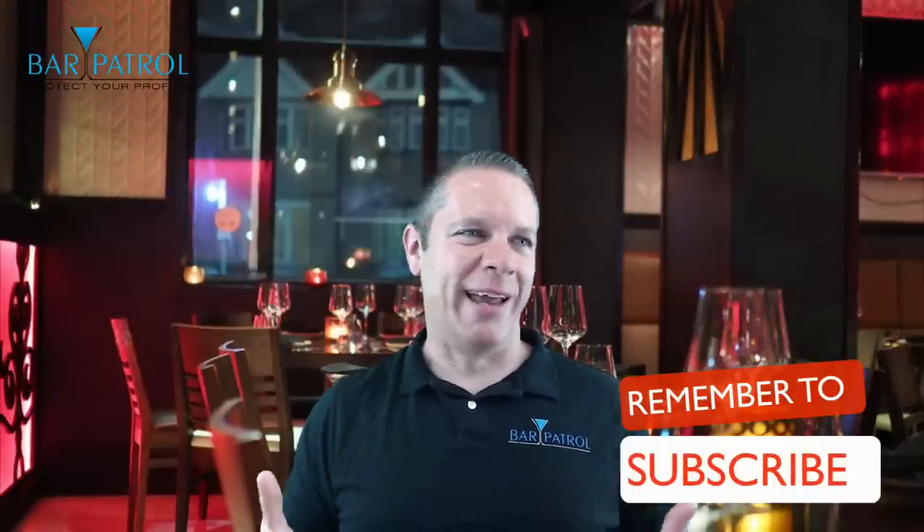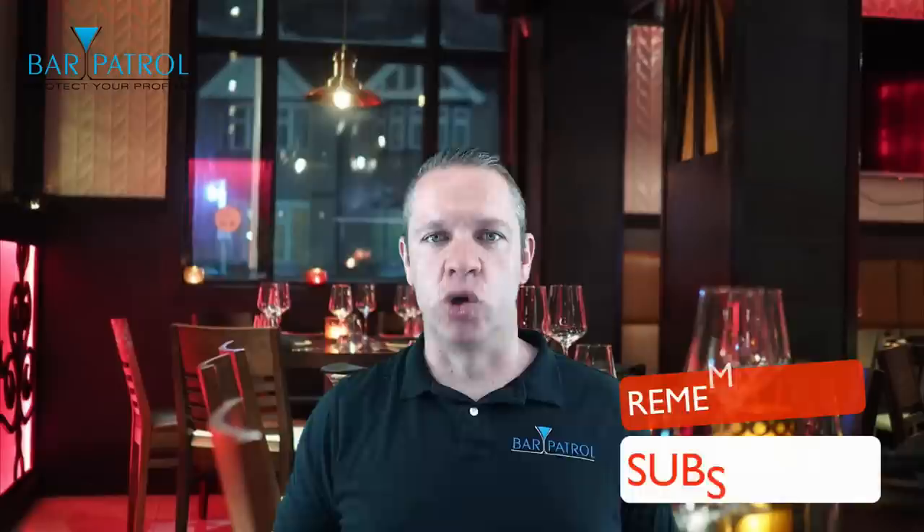It's my job to bring you and make you aware of the best products, tips, advice, resources, and technology out there so you can succeed on a massive level. And Upserve is one of those products. So why is it at the top of my list for best POS systems?